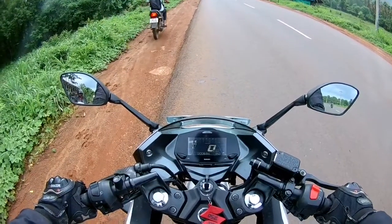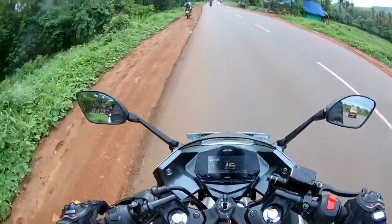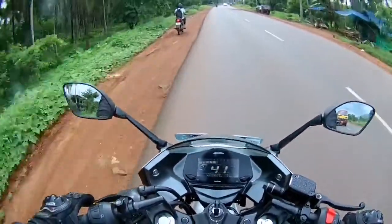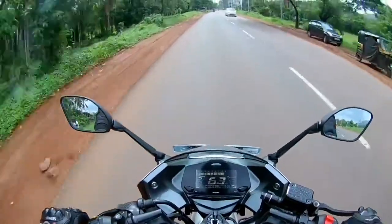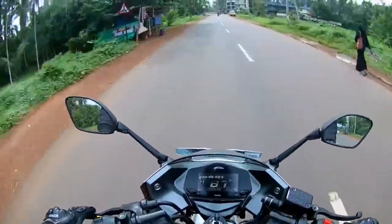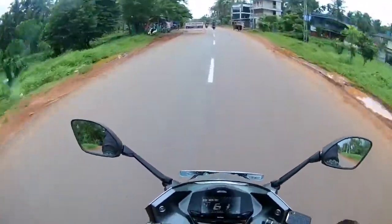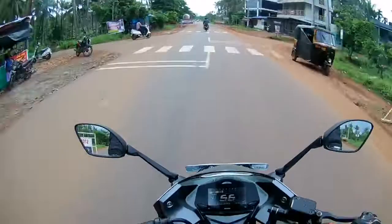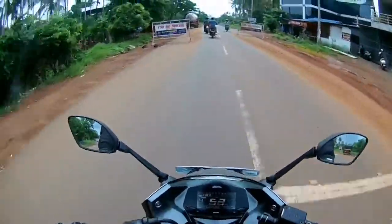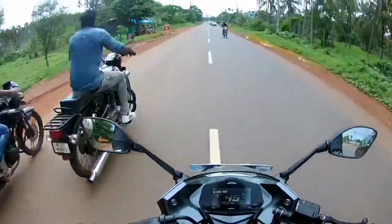I am looking at the power adjustment and I am feeling very little vibration. I feel like there is a bass sound — comparing it to 158cc, the sound is noticeably different.